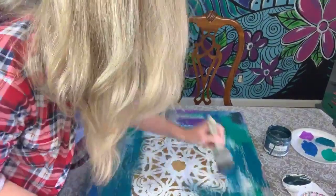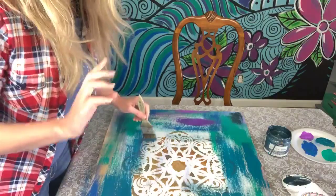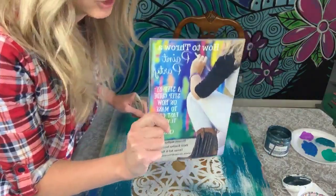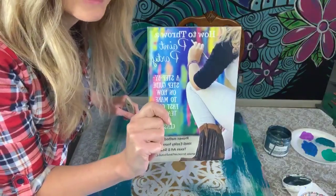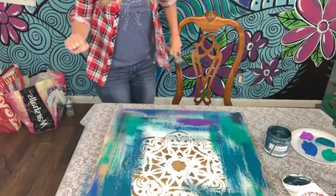Thank y'all for being here and for sharing. Y'all are always so kind. There's also an awesome free ebook included in the challenge. It's in the description and you can learn all things paint-party related.